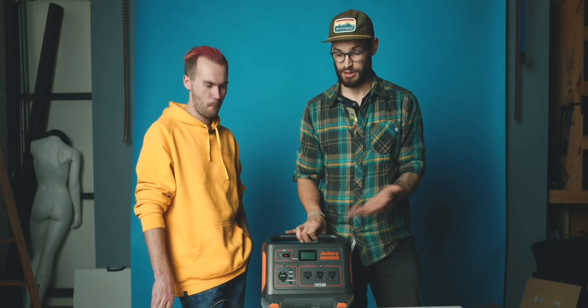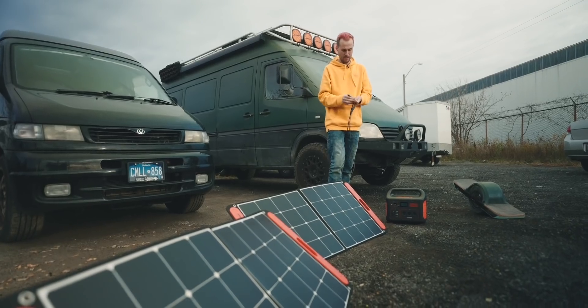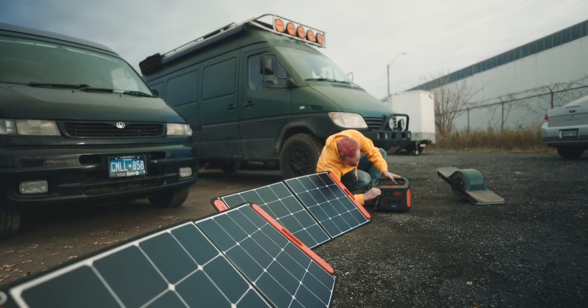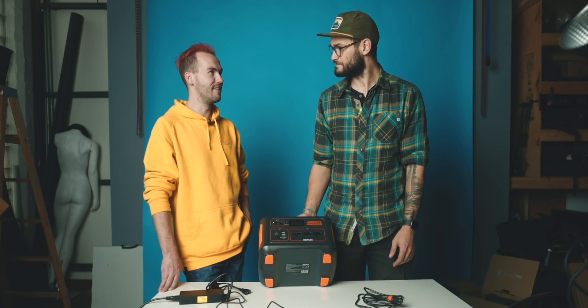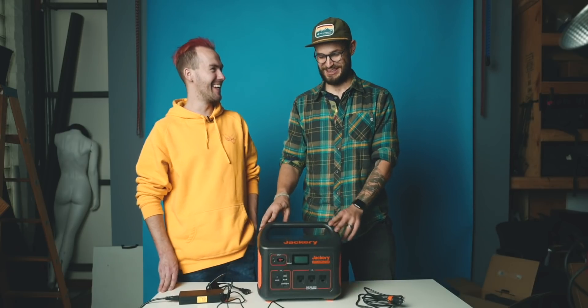I want to give one of these units away to someone in the comments because they're honestly just really helpful. Drop a comment below saying what you would charge or power with the Jackery unit, and I will randomly select a comment at the end of the month. I'm going to leave a comment — you're already getting one, Jesse! I'm going to ban you from commenting on my channel.